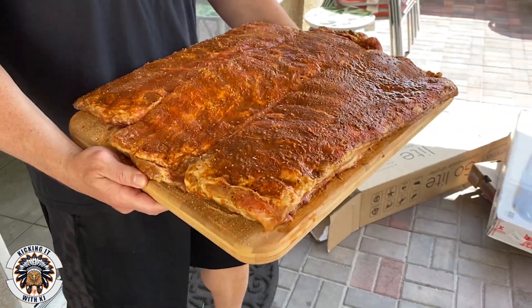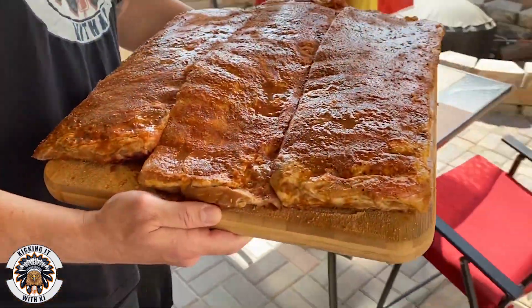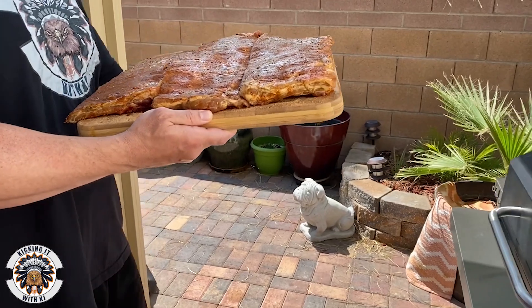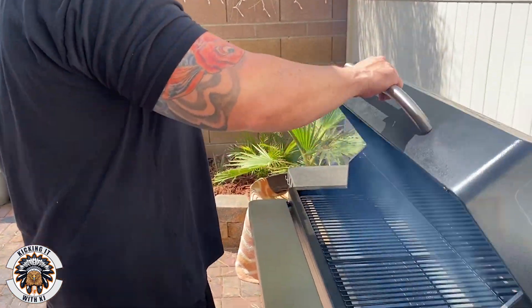Let's get a nice view of these ribs. You're normally kicking it with KJ, but today you're cooking with KJ! It's time to put these ribs on the grill. I'm not quite as big as that White House chef — I don't have those guns — but you guys need a little bit of strength to hold all this meat and load the Traeger up.